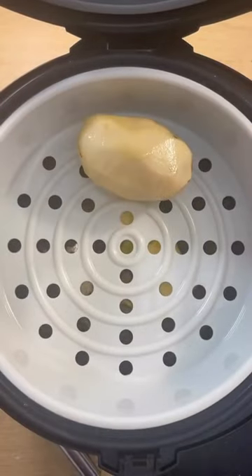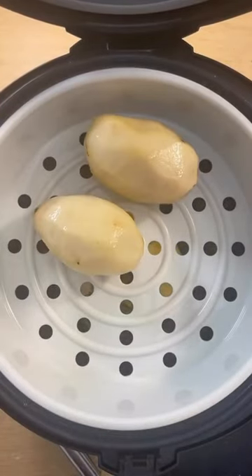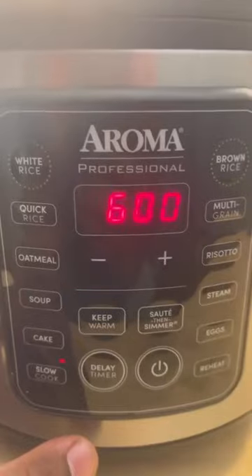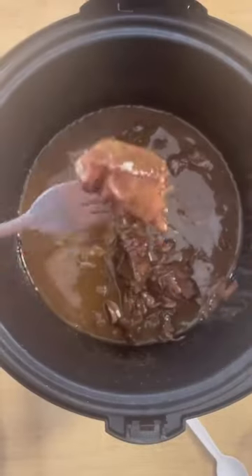For my potatoes, I just peeled them and put them at the top so they could steam while the pot roast cooked at the bottom. This made my life so much easier because I didn't have to pull out another dish, and everything was done at the same time. If you don't have an Aroma Multicooker, you're definitely missing out.